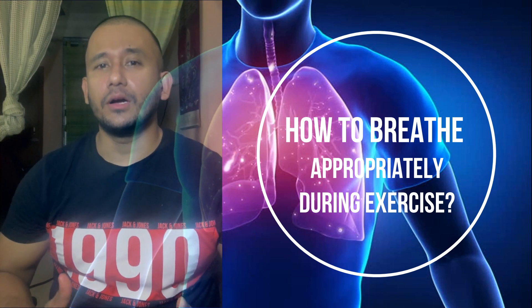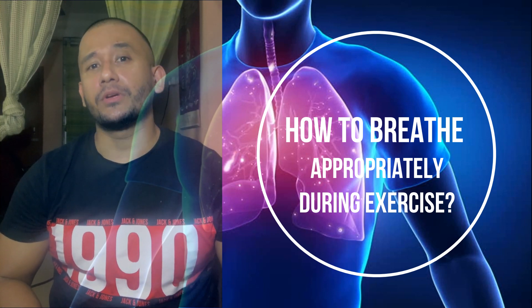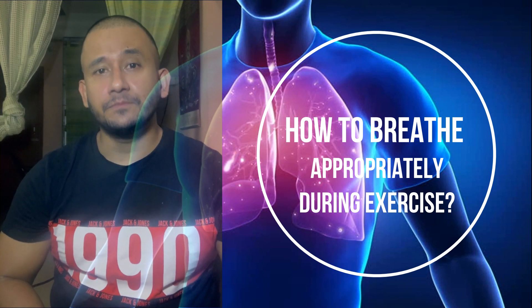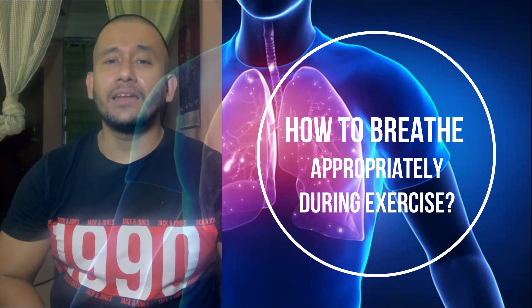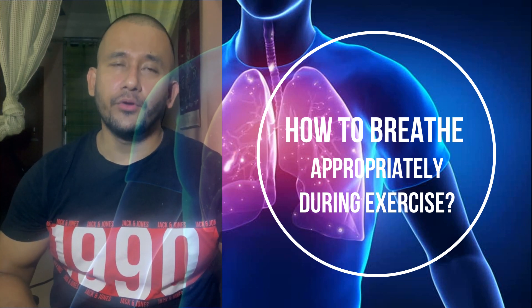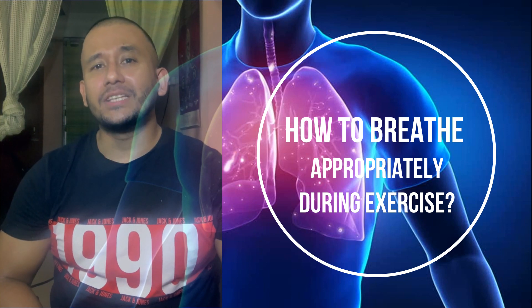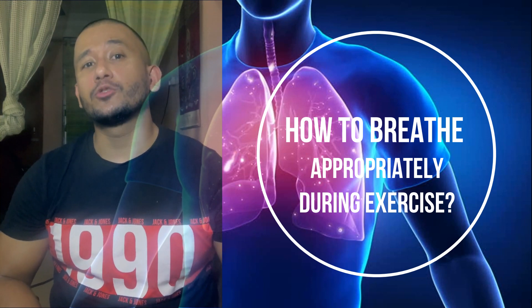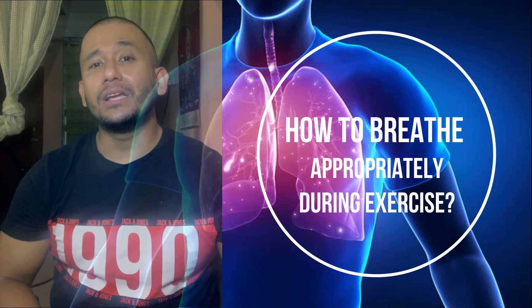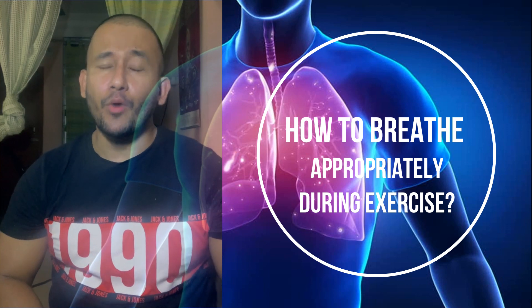Be aware, however, that the resulting increases in intra-abdominal pressure have potentially detrimental side effects such as dizziness, disorientation, excessively high blood pressure, and blackouts. Most importantly, the breath-holding state should be transient — only about two to three seconds at most. Even a well-trained lifter should not extend the length of the breath-holding phase, because blood pressure can quickly rise to triple resting levels.